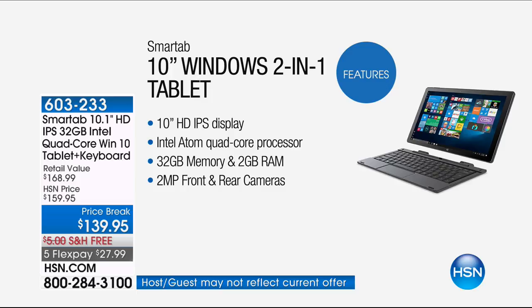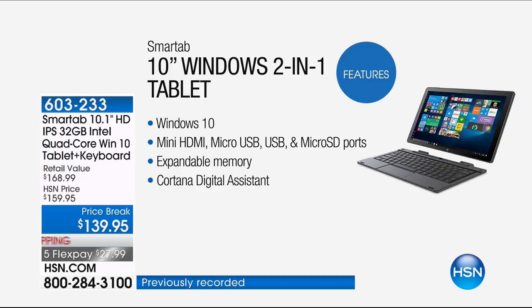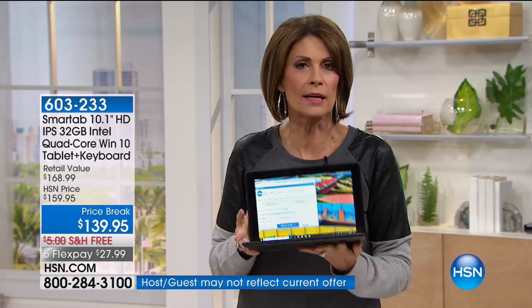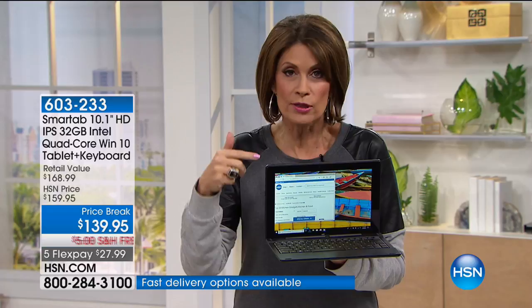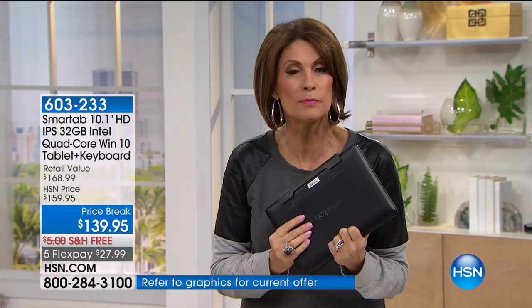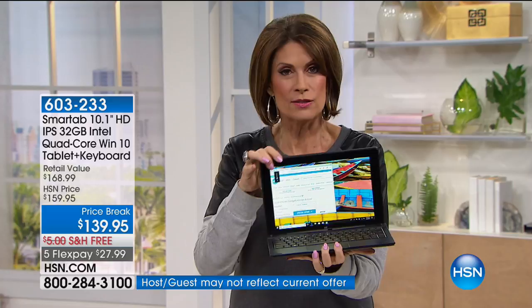Quad-core processor from Intel, 32 gigabytes of storage — and that's expandable — plus two-megapixel front and rear cameras. But most importantly, a Windows 10 operating system. You know it from your desktop, you know it from your laptop — now you finally have it in your tablet. About 80 to 90 percent of tablets out there don't run Windows 10. Why not get what you know? Use it as both your tablet and your laptop — your 'tab top' — all in one easy-to-carry package. No need to buy a protective case or sleeve; it's good to go.